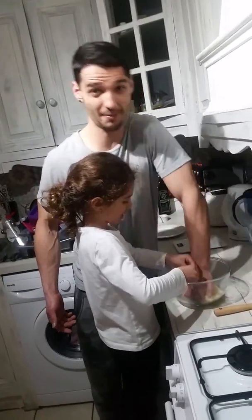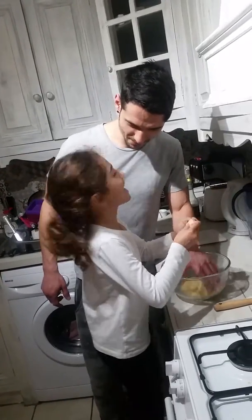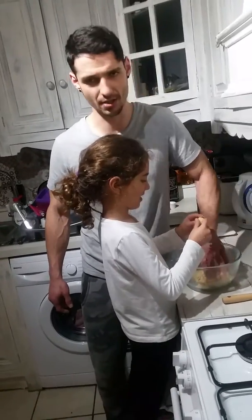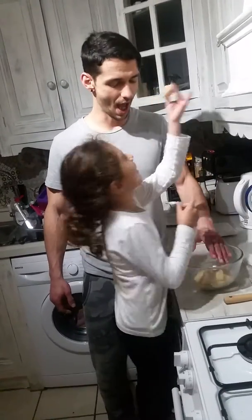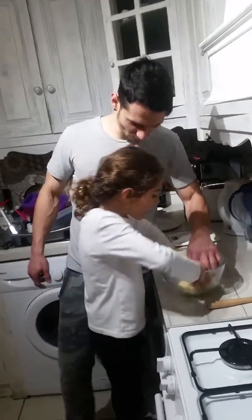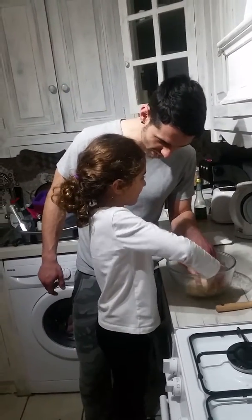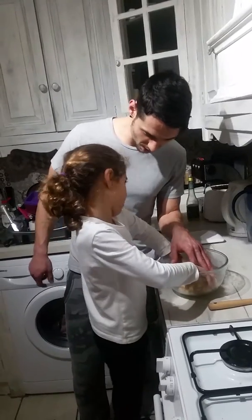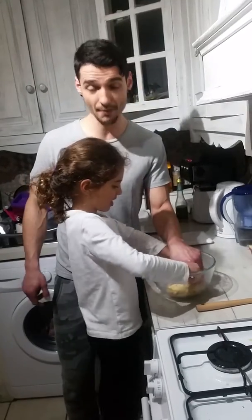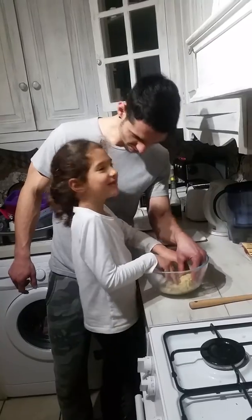So what are we making? Say it to the camera. Shortbread biscuits! It's quite similar to cookies, and it's like play-doh — but you're not eating it raw yet, you need to bake it first. So the ingredients we need — 200 grams of flour, and what else? Sugar — caster sugar.